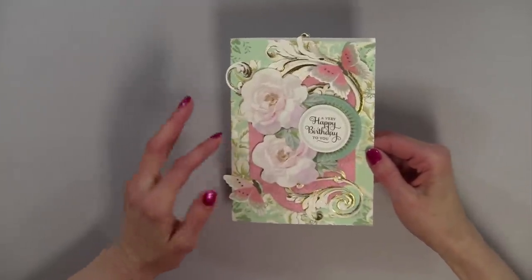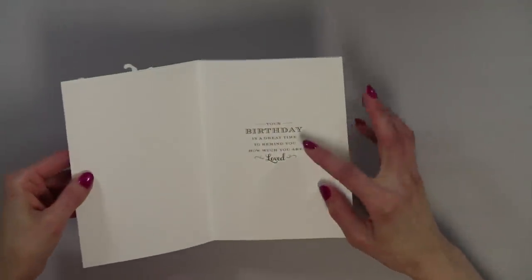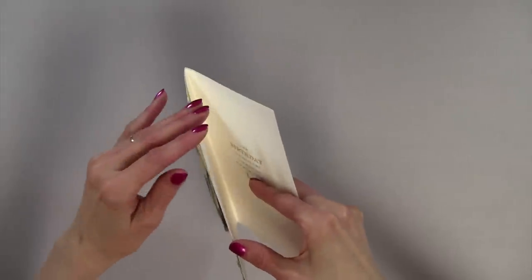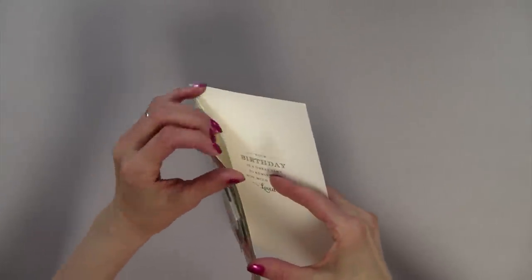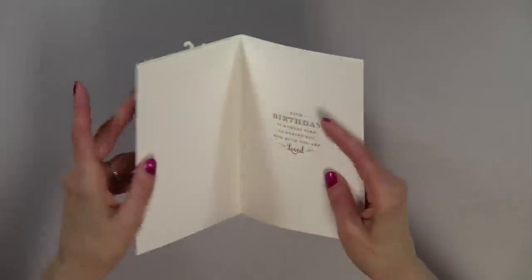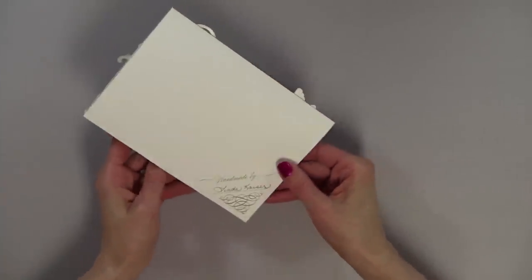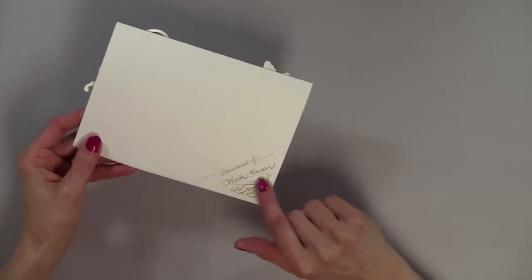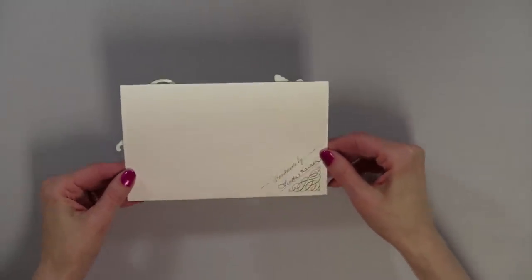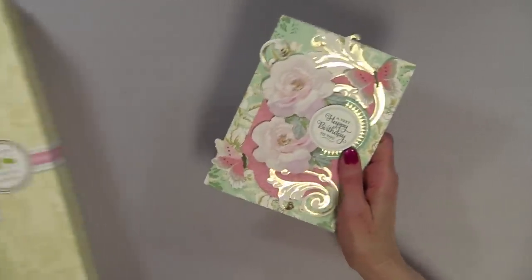I want to show you what else you can do with this kit, so I'm going to go ahead and open this. On the inside there's an insert - you just tack it down with nail tape right here. There's a bunch of different sentiments. On the back of every card, you can say that it's handmade and put your name. If you want a horizontal card, it works, and it also works for a vertical card - this collection is very, very versatile.